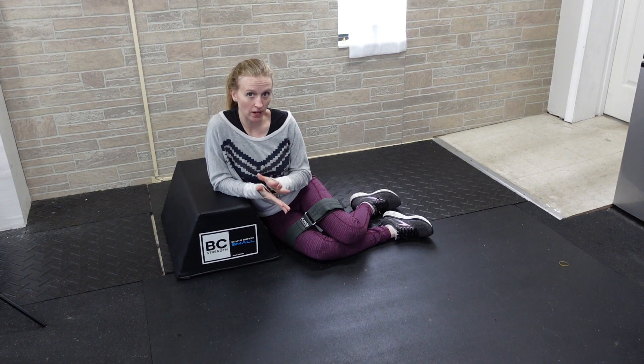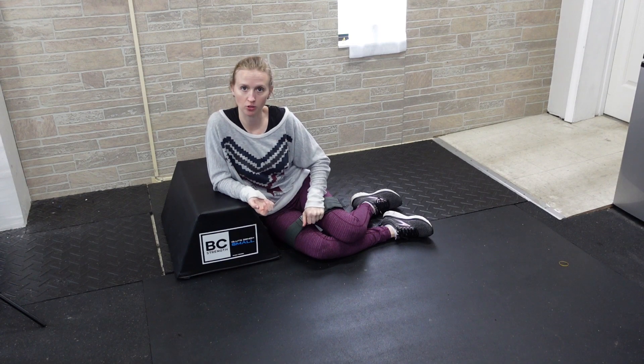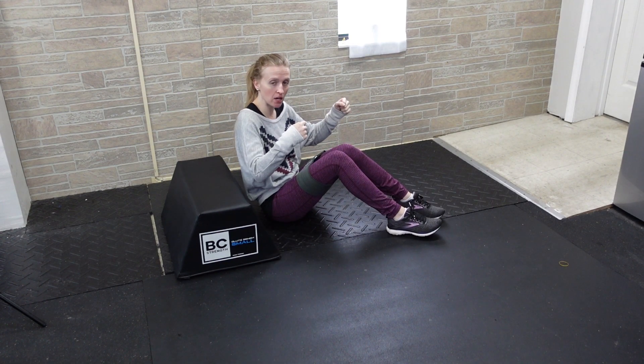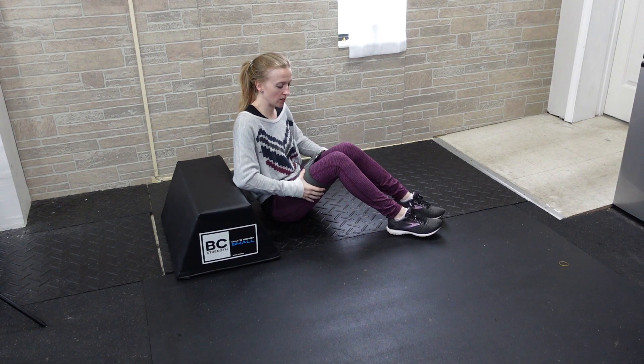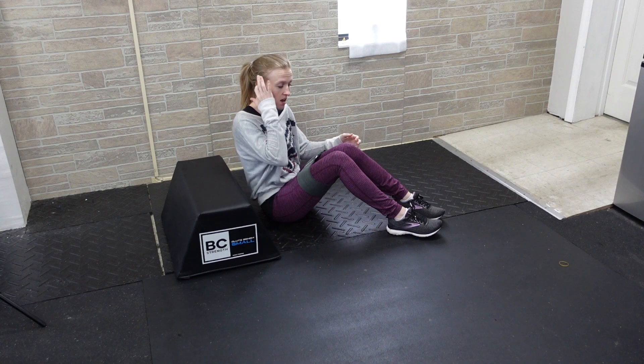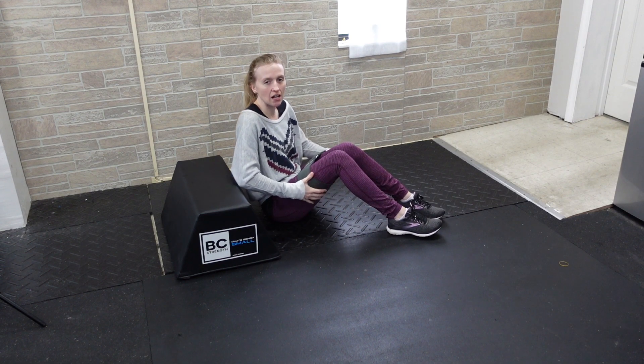For a knee banded bodyweight hip thrust, you're going to have some kind of hip circle — I have a cloth band here. Whatever kind of band you can manage, even if you double up a long loop band, you want it to go just above the knees or halfway up the thighs. You could go below the knees but sometimes it's a little more awkward.